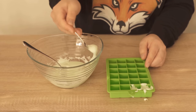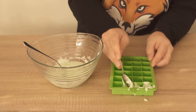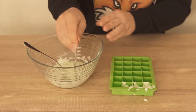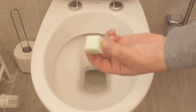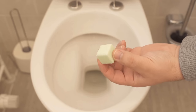Then you need an ice cube mold, or generally any other form where you can put this whole mixture. Fill the individual little holes with the mixture so that they are really completely full up to the top. When that's done, put the whole thing in the freezer, because this is where the cleaning tabs now have to get really nice and hard before we can use them.